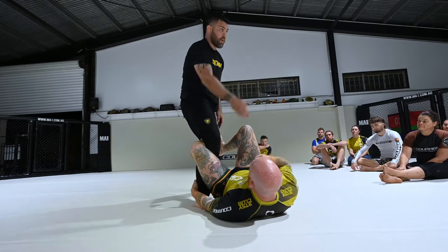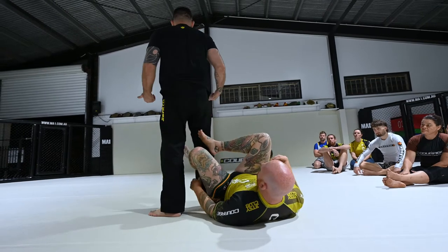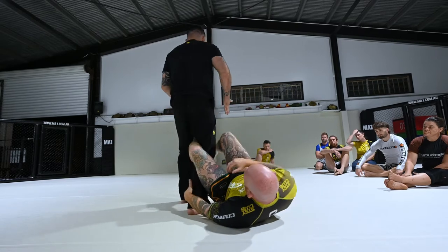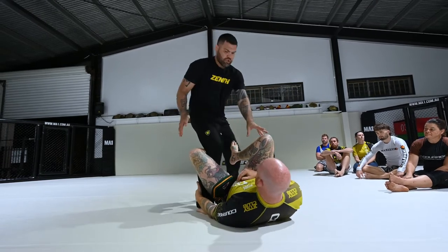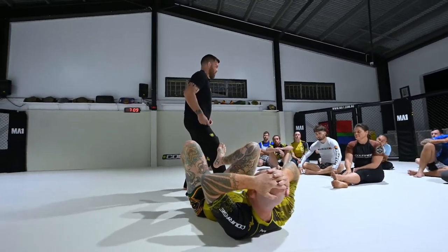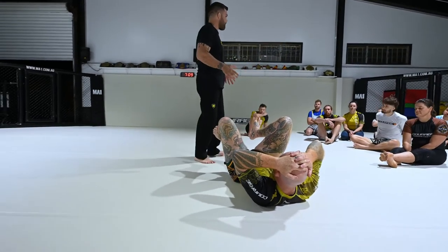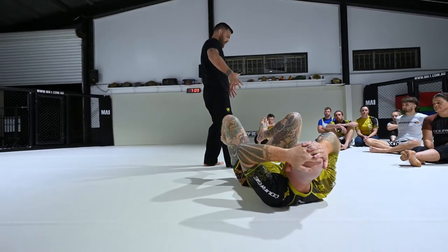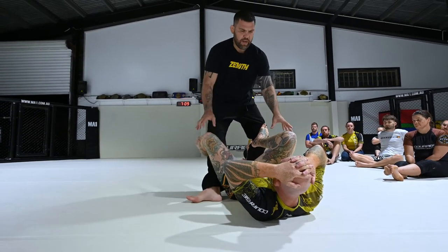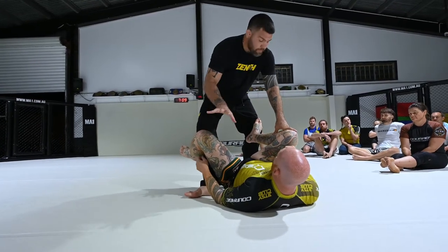I don't want my knee pointing in that direction under any circumstances, because what this guy wants is to get to my back — that's what De La Riva really is, it's the chase to the back. The more I turn, the more I'm helping him. So what I really try to do is point my toes outwards. It's a very goofy stance, but if my knee is pointed outwards, his De La Riva is useless. It feels very strange at first because instinctively, anatomically, you want your feet pointed forward. But if your toe is pointed out, it's very difficult for him to play De La Riva.